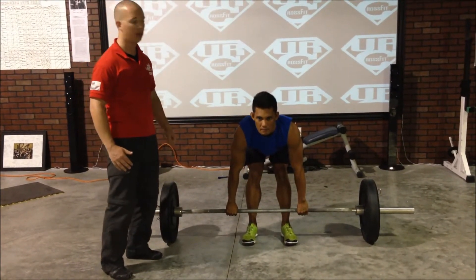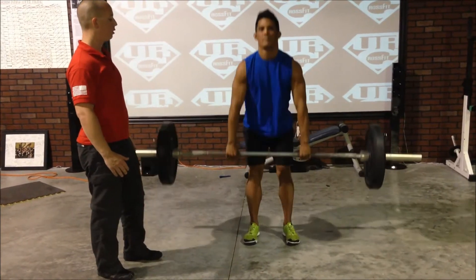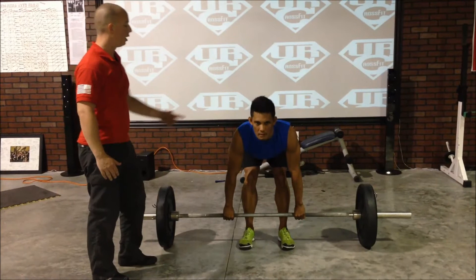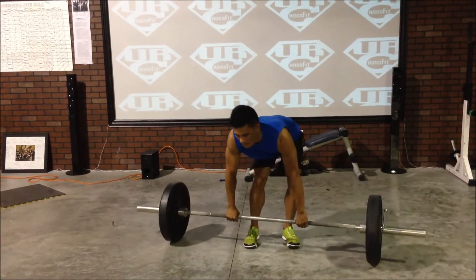When Phil moves, the bar moves. Go ahead, Phil. And now, to go back down, it's exactly the same. I'm going to ask Phil just to rotate the bar and do that same setup from the side.